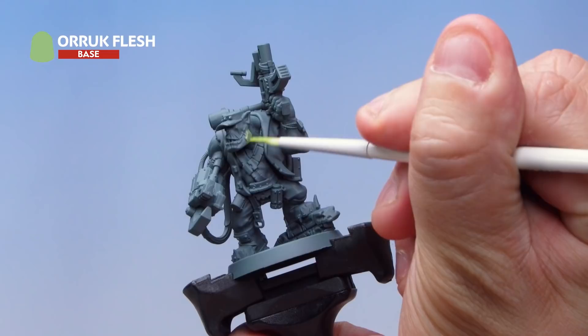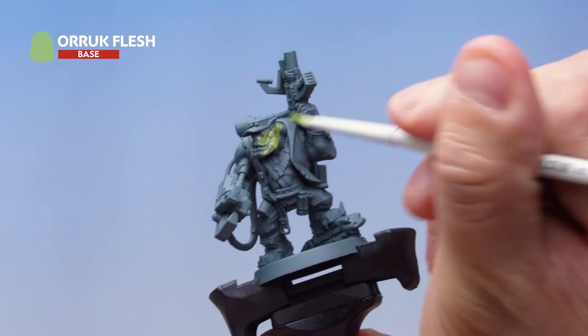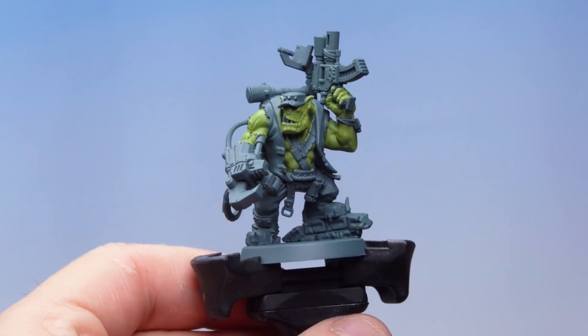There's quite a lot of flesh on the Orc Commando, so just make sure you're picking it all out. As it's going on you'll see you'll need a second coat to get a nice solid base coat of Auric Flesh all over. Let the first coat dry then apply a second coat over the top. Try to be as neat as you possibly can and make sure you hit all the areas of flesh, including those showing through the various straps and jerkins.